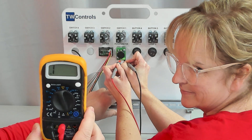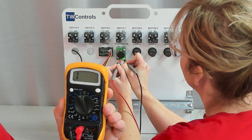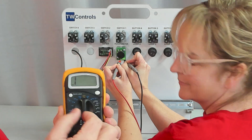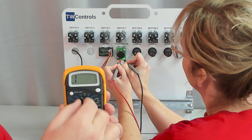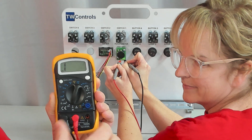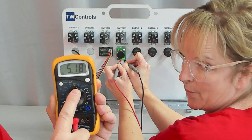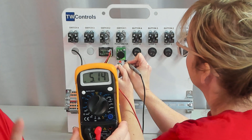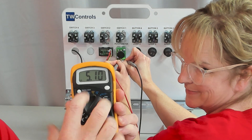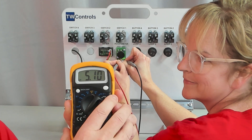Notice when Amber measures between those terminals, she's not getting anything — that's because our range is set too low. I'm going to switch to 200, and it still doesn't show anything. That doesn't mean we're not getting a reading; we're just out of range still. Now I'm switching to 2K — still nothing. Now switching to 20K, and now it says 5. This is 5 kilohms. Since we're on the 20K scale, the reading is displayed in that scale, so this is a 5K potentiometer.